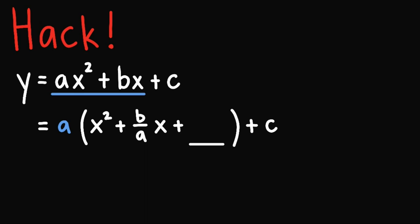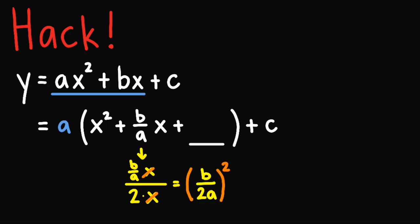Applying completing the square here, what we do is we focus first on the middle term. So we'll have b over a times x. Then we divide this by 2 times the square root of the first term, which is x. The x's will divide and we'll be left with b over 2a, taking it square. And then we have b over 2a squared. So we completed the square already.